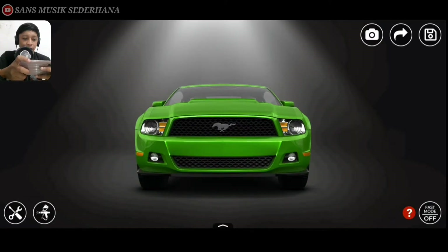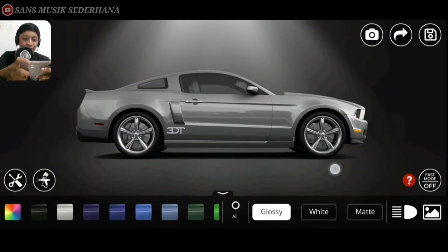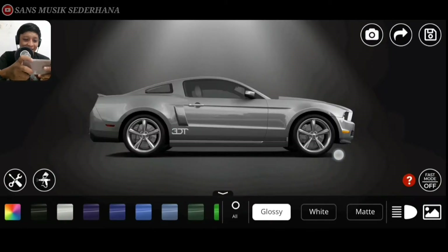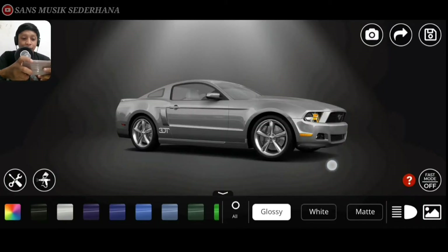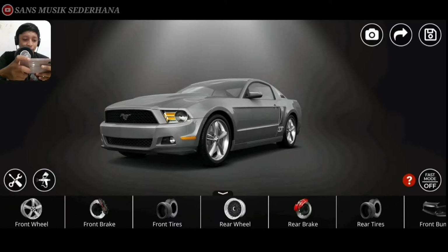Langsung aja disini kita cat dulu mobilnya. Disini gue warnain warna silver. Nah kayak gini. Sebenernya pelaknya gak usah diganti, udah keren ya. Tapi ini harus diganti lah, biar mirip-mirip dikit gitu sama Shelby GT500.